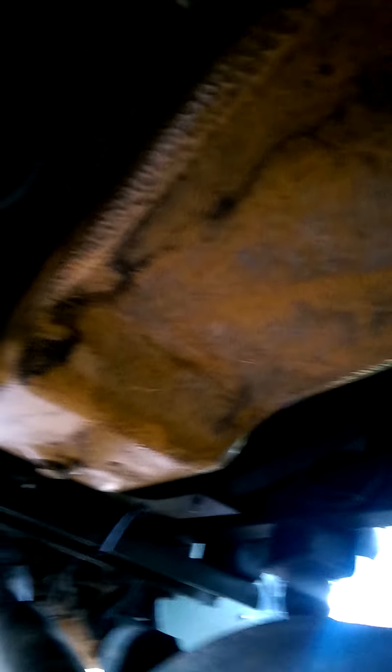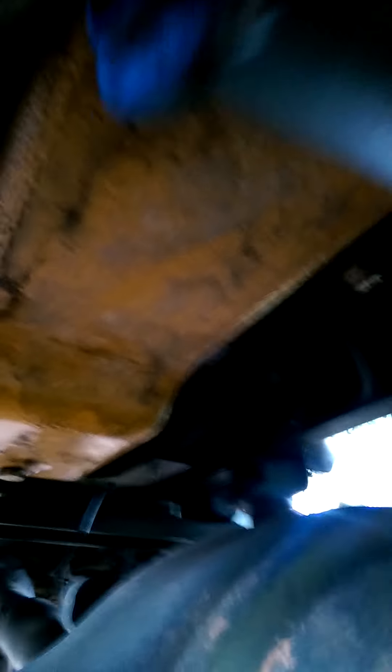Whoever changed the oil last or something might have spilled it, or that's just some grease underneath — I don't know what it is. It's not coming off really.